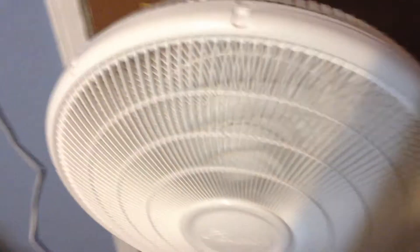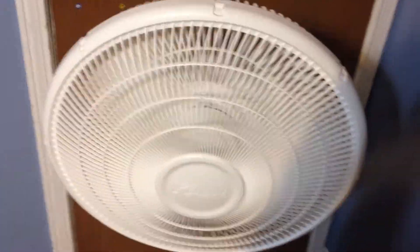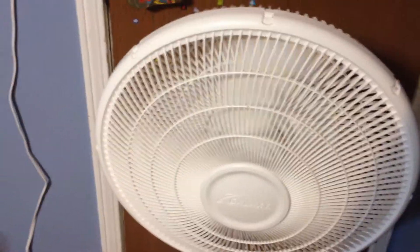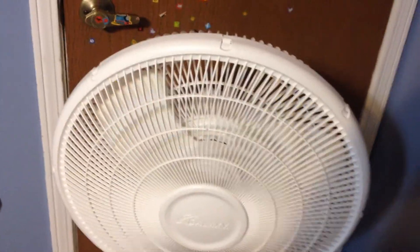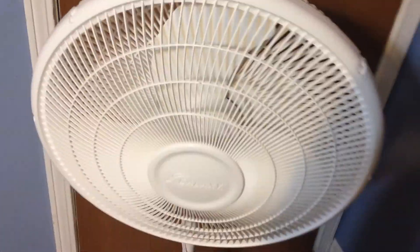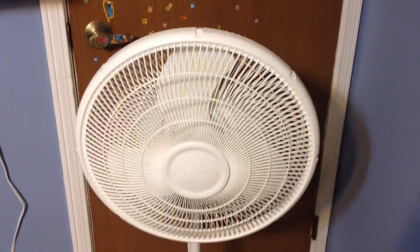Here's the startup sound. I didn't know if you can hear that, but it kinda, sorta sounds like a Lakewood, but not really. Like this fan — the Massey sounds a lot like a Lakewood. Well, that's the Galaxy 16-inch oscillating stand fan.